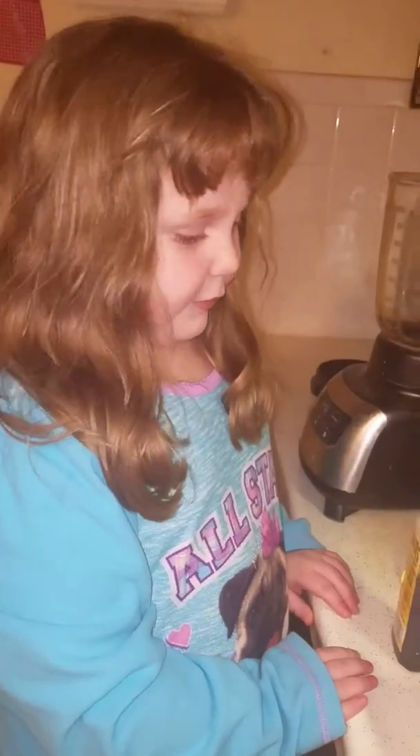Hi. Today I'm going to be doing the smoothie challenge. Here's our ingredients.